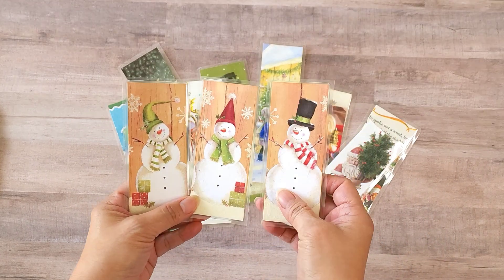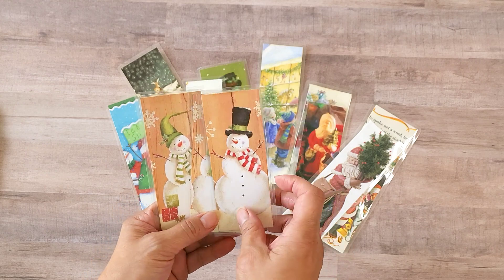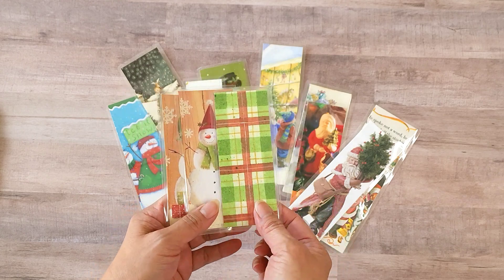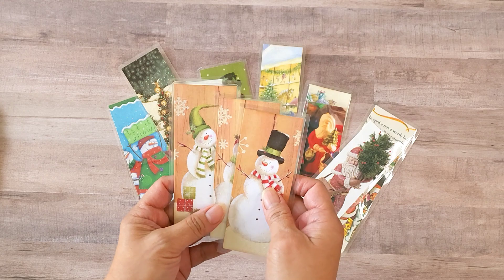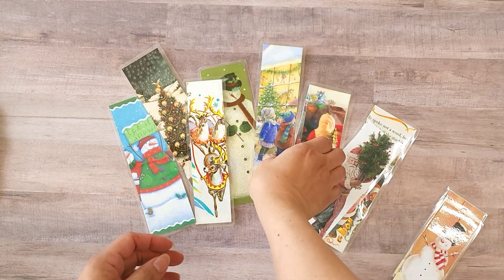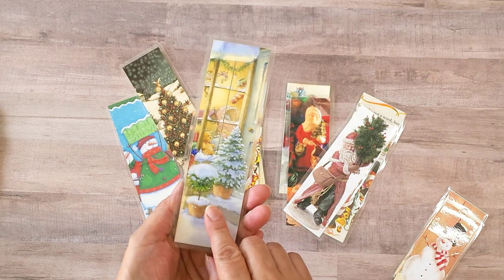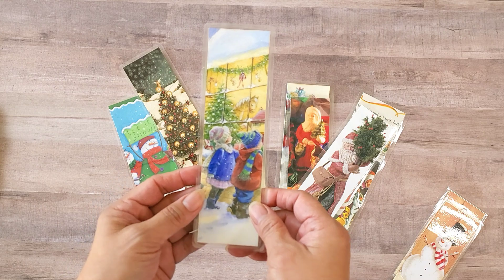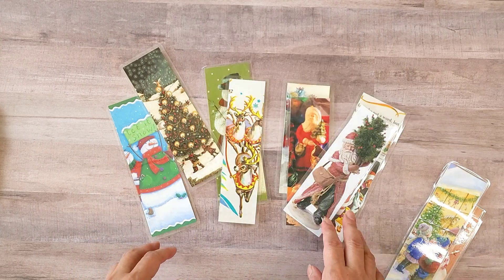These three bookmarks came from a Christmas card that I cut into three pieces, ran through my laminating machine, and then put decorative paper on the back — I didn't want plain white. Here's another one from a Christmas card, and I also rounded the corners with a corner punch. Love that kid image with the two children.